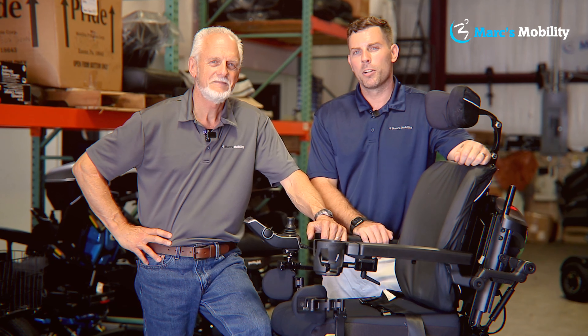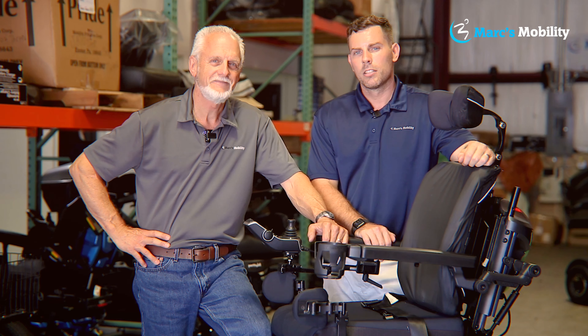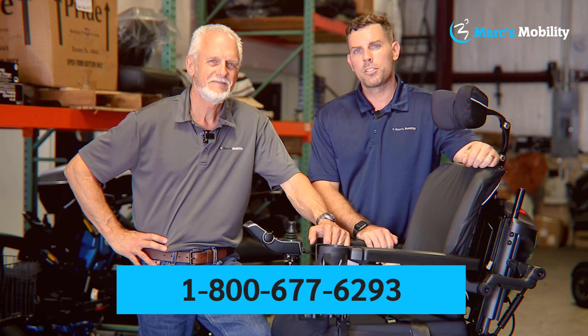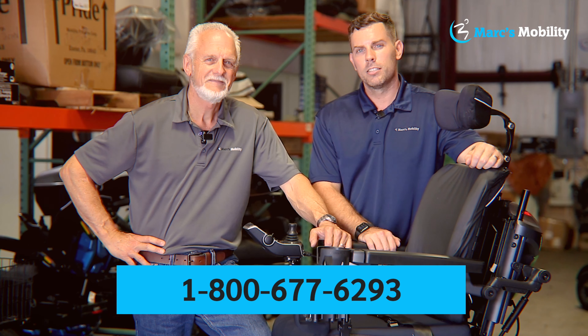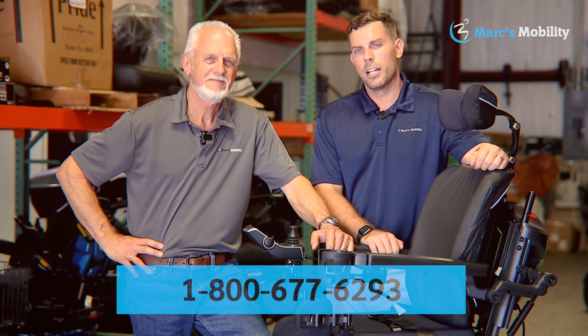Hi, I'm Mark and my name is Alex — we're co-owners of Mark's Mobility. I started this company in 1995. We sell many products, not just what you see in this video. If you have any questions or concerns please call us at 800-677-6293. Thank you and have a wonderful day.